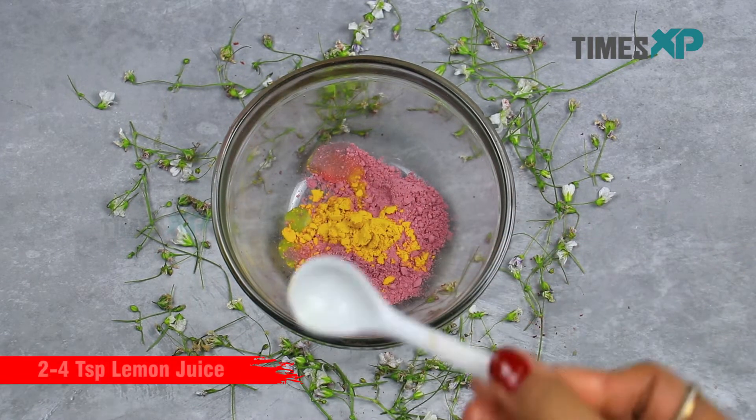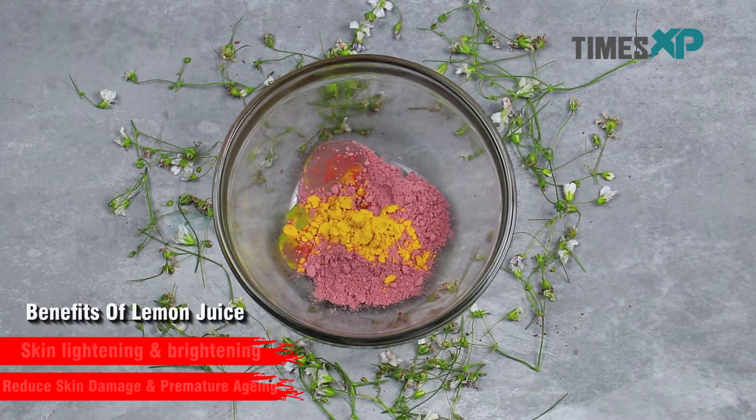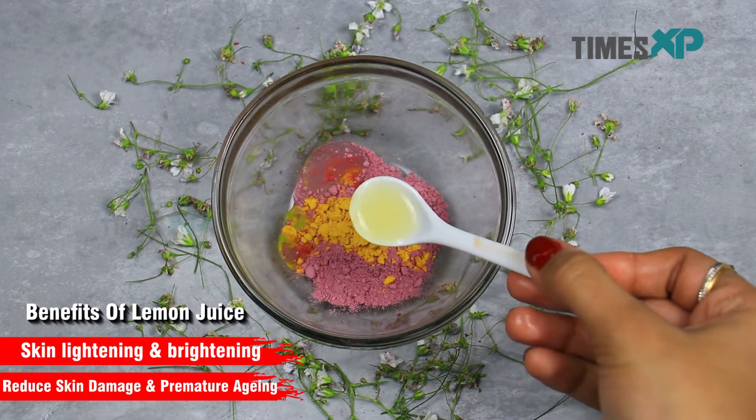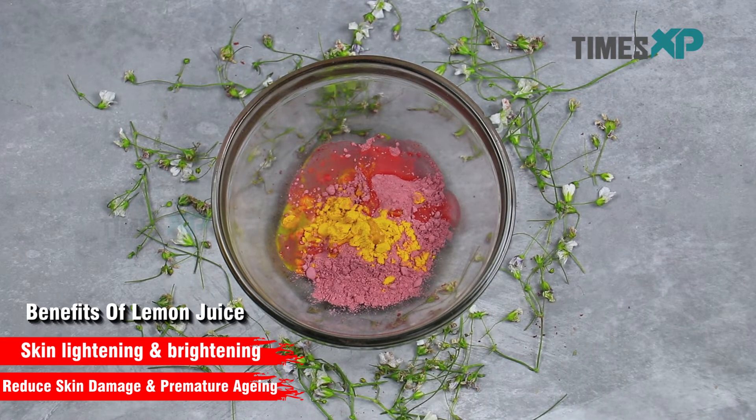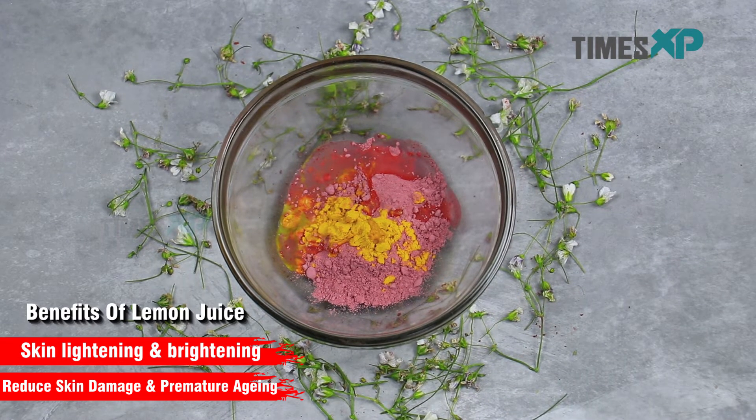Finally, go ahead and add a few teaspoons of lemon juice. Lemon juice promotes skin lightening and brightening and also reduces skin damage and premature aging.